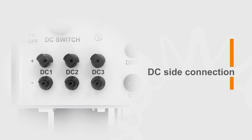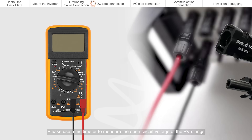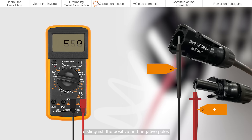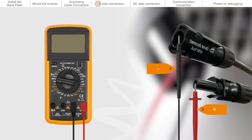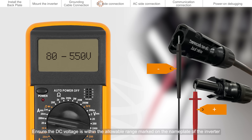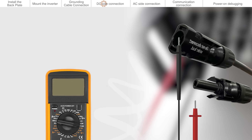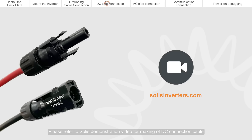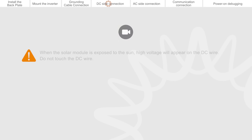DC side connection. Please use a multimeter to measure the open circuit voltage of the PV strings and distinguish the positive and negative poles. Ensure the DC voltage is within the allowable range marked on the name plate of the inverter. Please refer to the Solis demonstration video for making of DC connection cable. When the solar module is exposed to the sun, high voltage will appear on the DC wire.